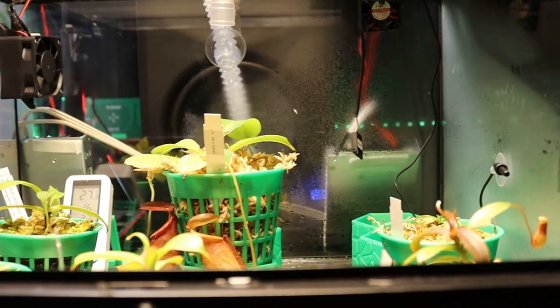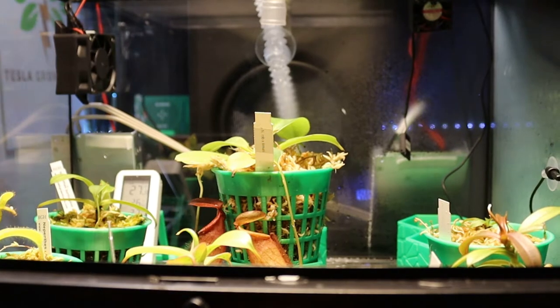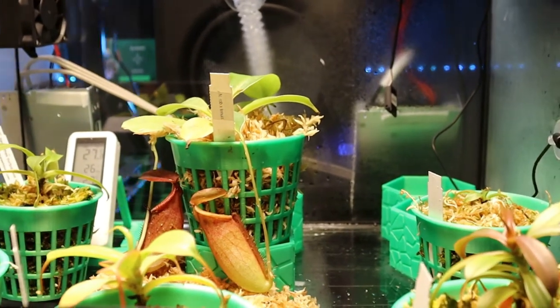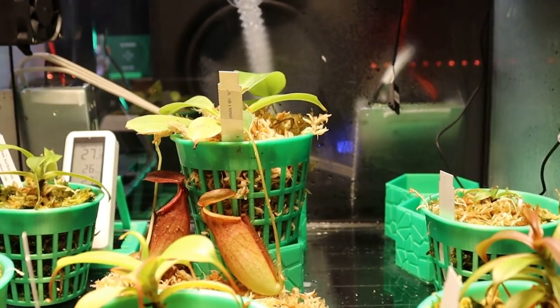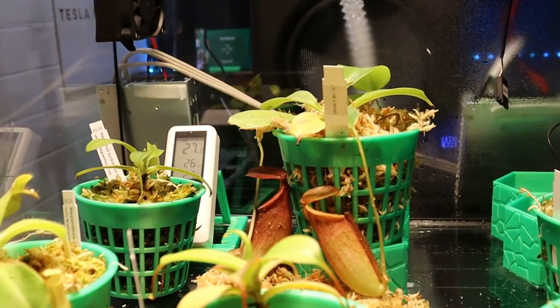Have you heard of a Tesla Coil before? Well, if you haven't, you're going to hear about it right now. So a Tesla Coil — what that does is it helps stimulate and put electricity, negative ions, into anything: into a light bulb, into the plant structure, cellulose itself.